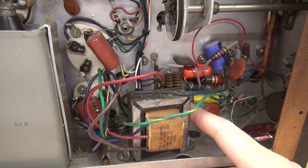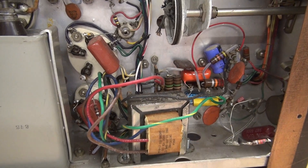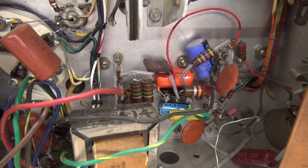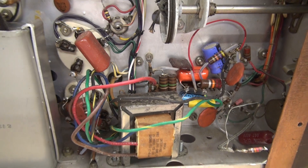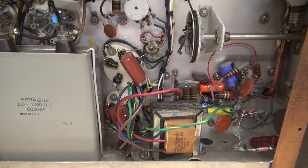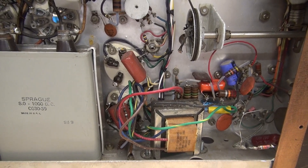Somebody put in this big old monster interstage transformer and a whole bunch of caps and resistors that do not meet up with the print. So I'm just going to remove all of it and take it back to a clean slate and rebuild to the print.